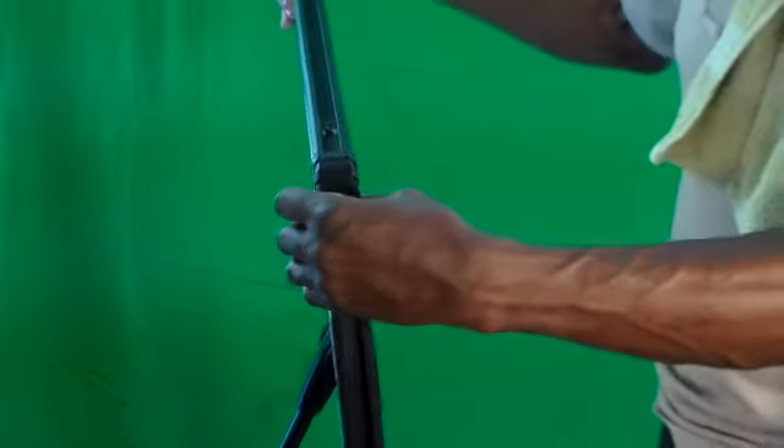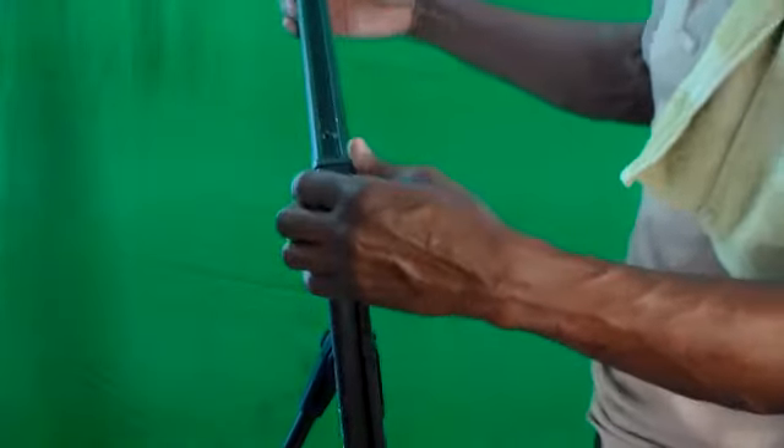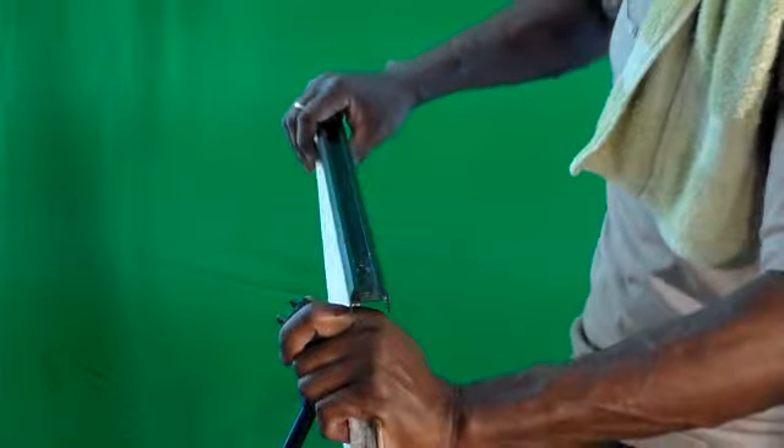I have the screw and nut out here — you can see that in my hand. I'm going to pull the top off. This is the top piece. And your panel should just slide right out — the panel just slides right out.